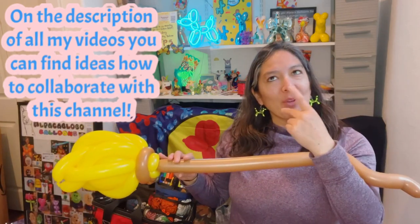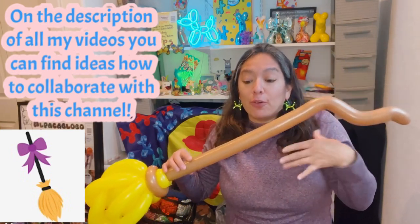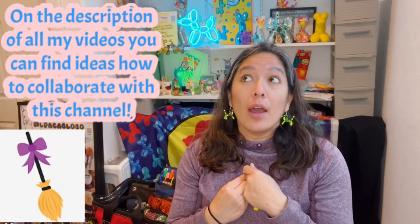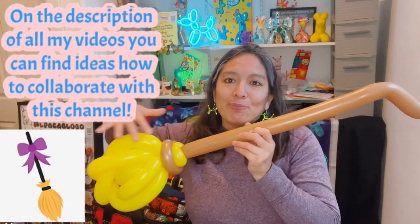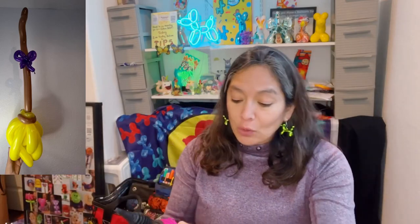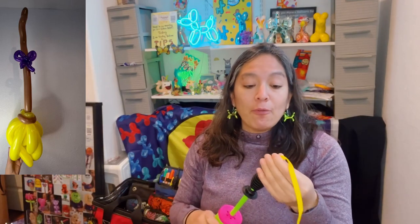You'll need a minimum of four balloons. If you want to make it extra special, you can add a little bow somewhere on the stick - maybe in purple. For colors, you can make the brush part green, but the most popular is probably yellow. If you have golden rod or black, why not try it. I'm going to use yellow because it's a classic.